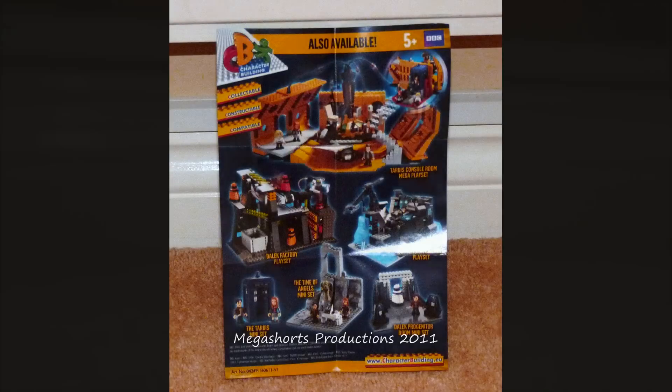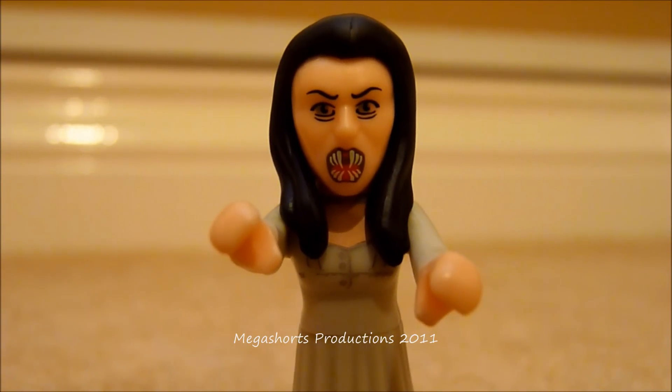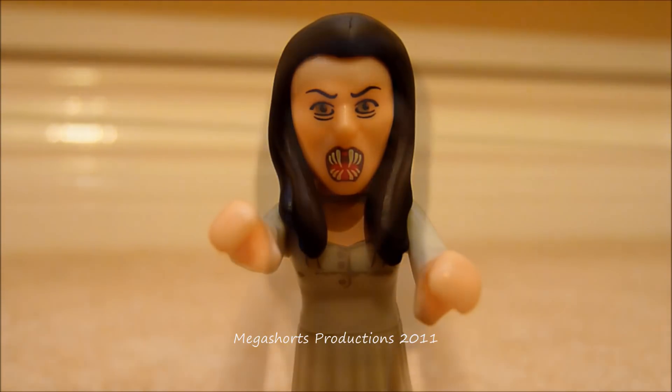Now let's take a closer look at the scary vampire girl. This figure uses the same torso and lower body sculpt as all the character building Weeping Angel figures, but obviously the head sculpt is completely new. I think it's a nice addition to the character building line — I wasn't expecting to see it, seeing as we never saw a vampire girl figure in the 5-inch figure range. It's a brilliant figure and a great addition to my collection.